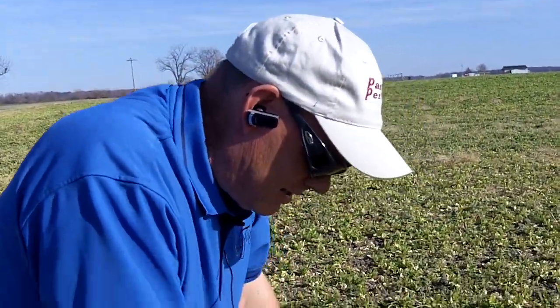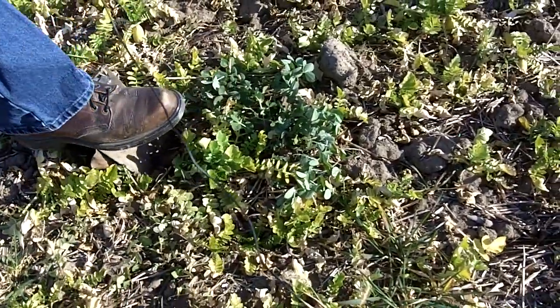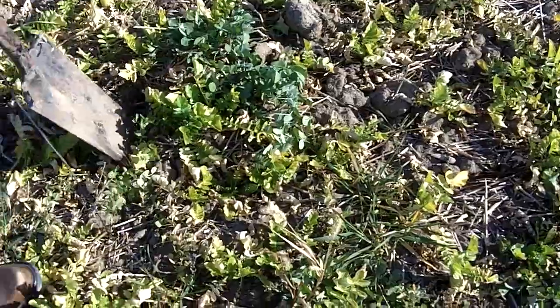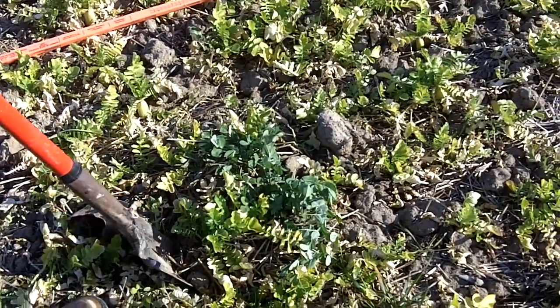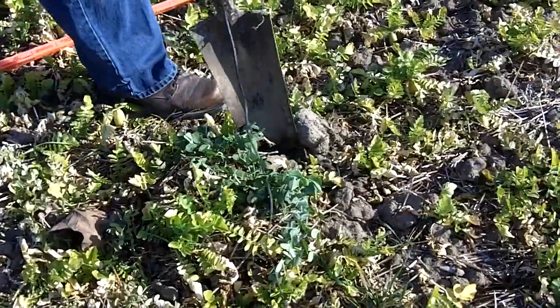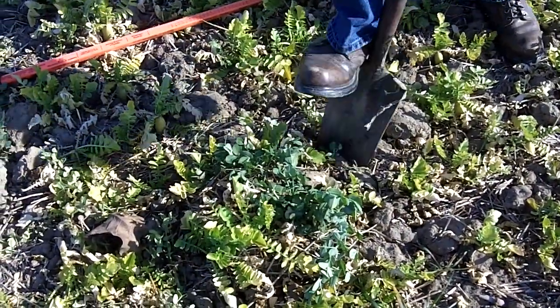What we're looking at here is Austrian winter peas, and the pea itself is not an impressive looking plant, especially this one. Some years these will get up about knee-high, but this year with the lack of moisture we've had, we really don't have much growth on top of the field.